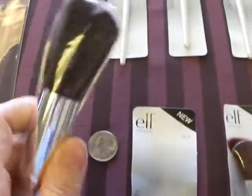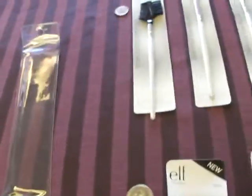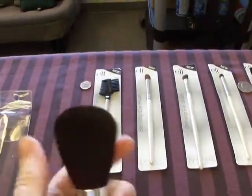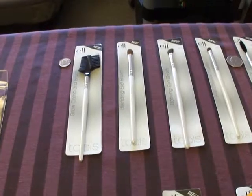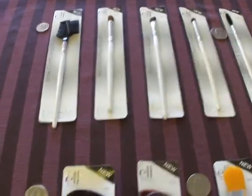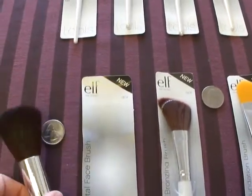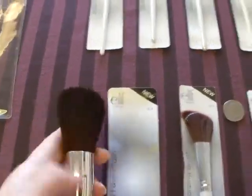These come with a nice little cover on them, keeps them from fraying. Very nice, pretty little brushes. Hard to tell the size on the website, so I thought having the quarter gives you an idea. That's a nice size brush.